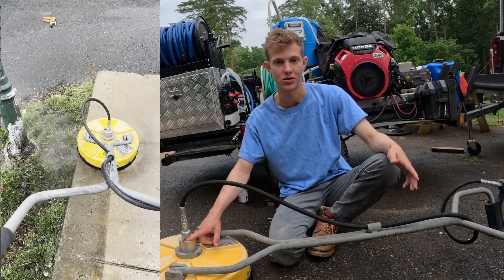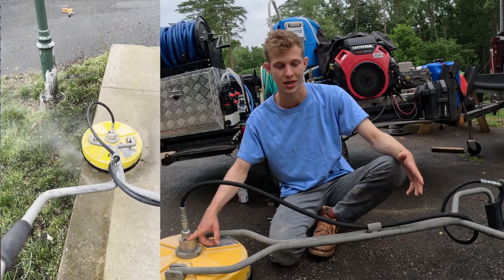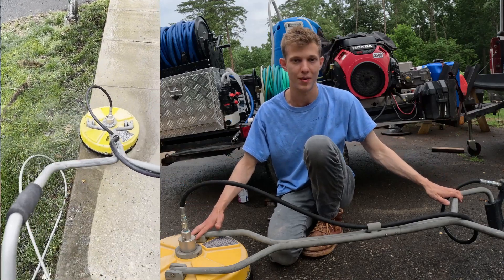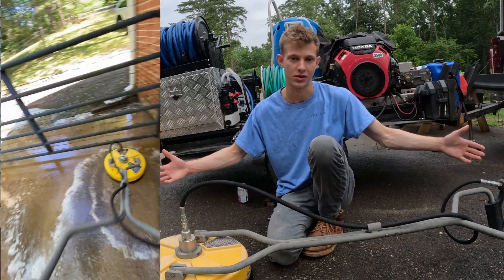Everything's replaceable and it's got grease zirks so everything stays maintained super easily. The paint is starting to fade but that's just because I chuck it in the back of the truck. It's holding up great. This thing works awesome.